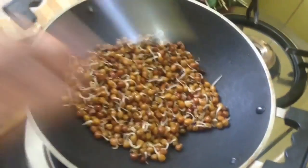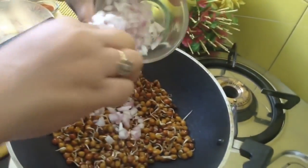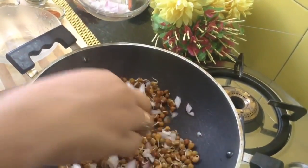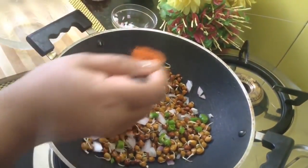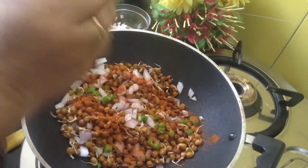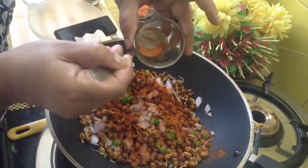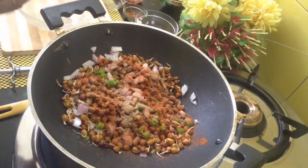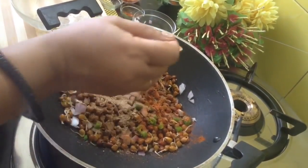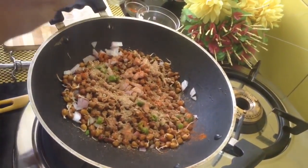This is the preparation. We can do it a little ahead and just before serving, add chopped onion — you don't have to fry it, just mix all these things. Add green chillies to your taste, red chilli powder, chaat masala powder — the quantity you like you can put. This is mango powder or amchur. This is chet pata. And add salt.